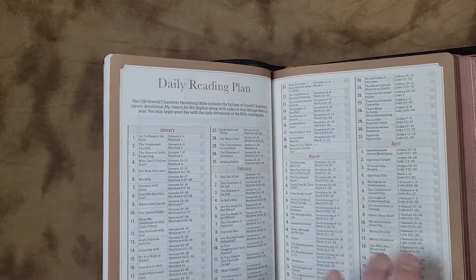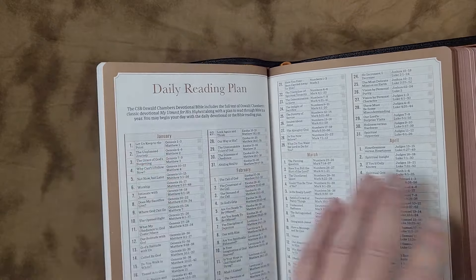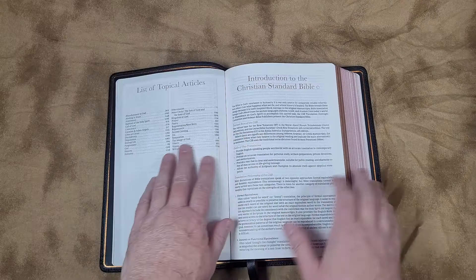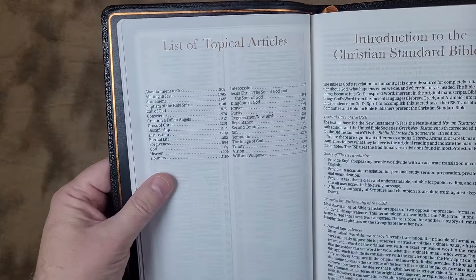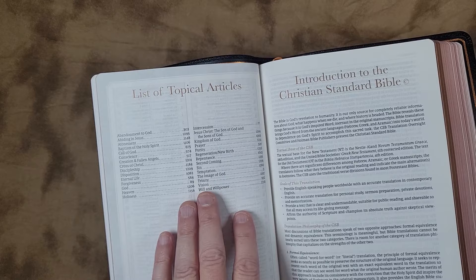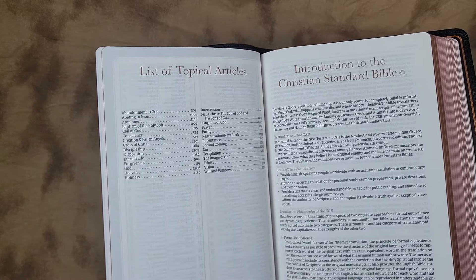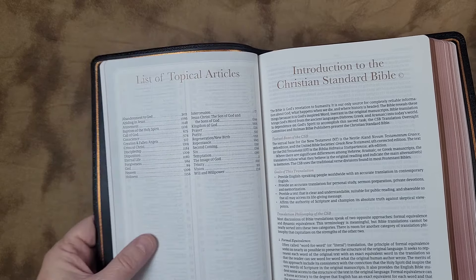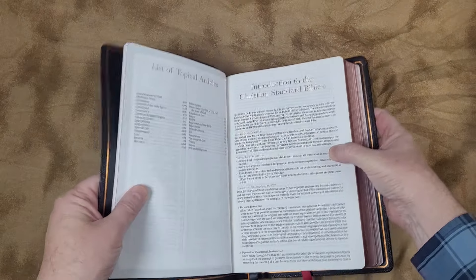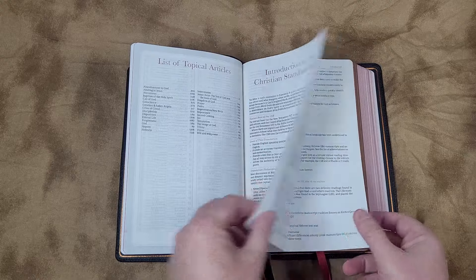When you read My Utmost for His Highest, it's also dated, so you're not going to have to find it. It is nice to see that in the reading plan. Then a list of topical articles — all of the articles that are in here. These are from other resources by Oswald Chambers, put together somewhat awkwardly in places because they're from other writings. Each paragraph will tell you what writing it's from and what page. So some of them feel a little more random than others, but of course they're well written — Oswald Chambers is a good writer.